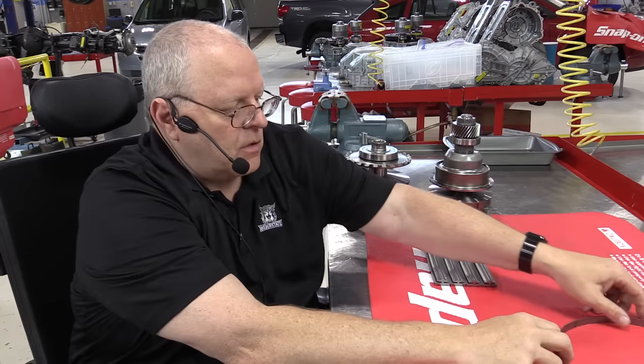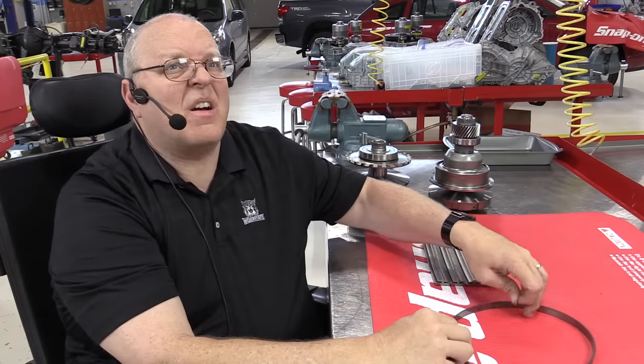When a CVT belt fails, a lot of times one of these rings has cracked and broken, and it can no longer hold the elements in a straight line.